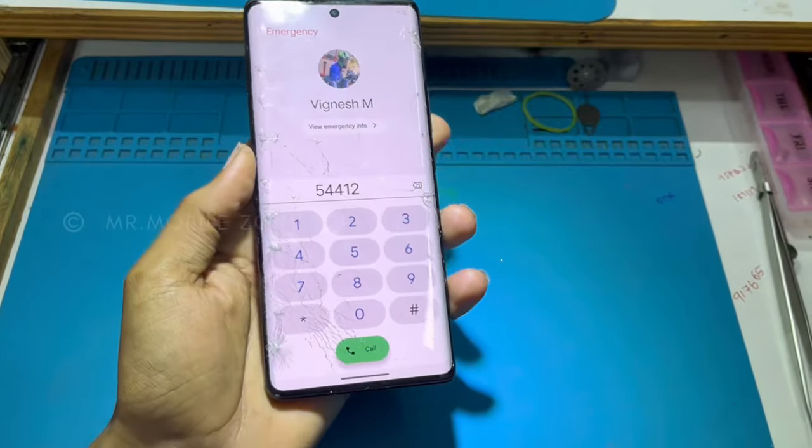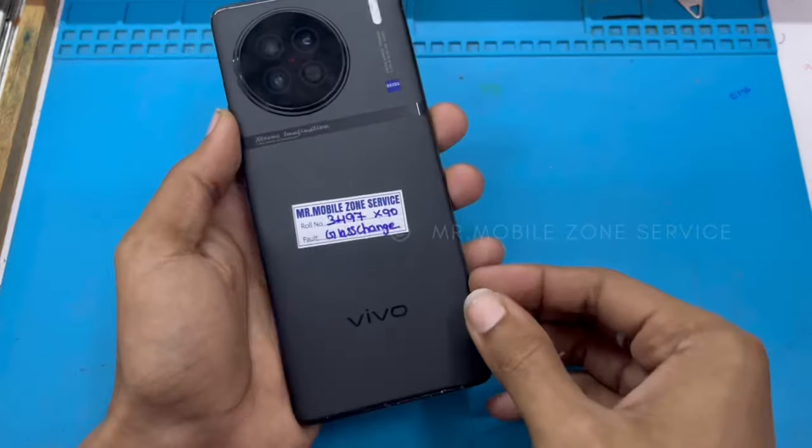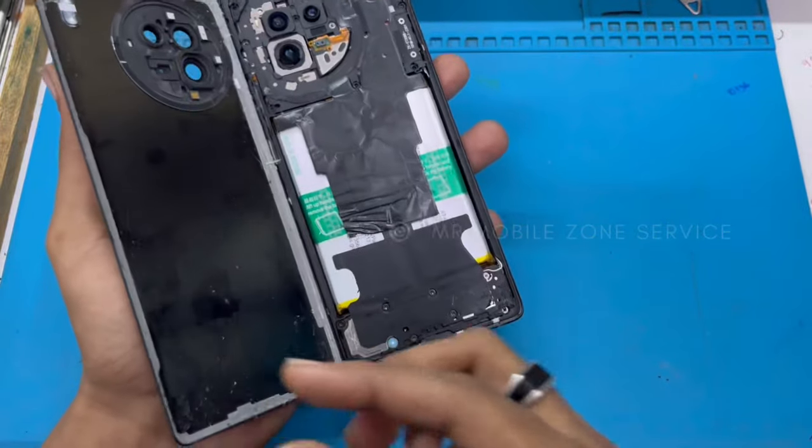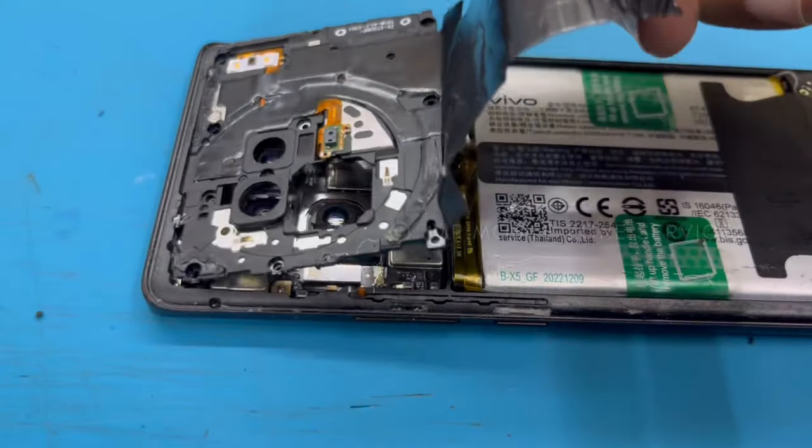In this YouTube video, we will be able to change the display. The same with the display — there is a glass that we may use. It is a full video.